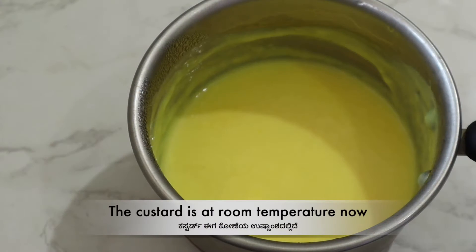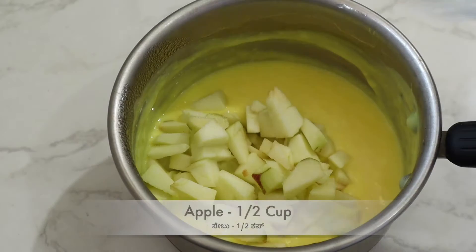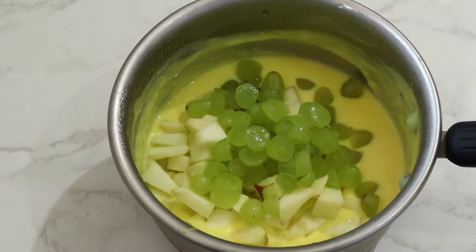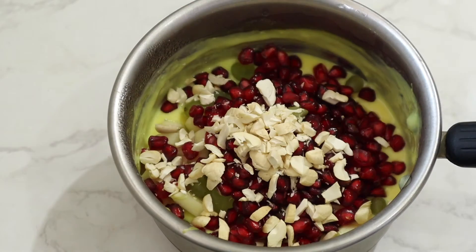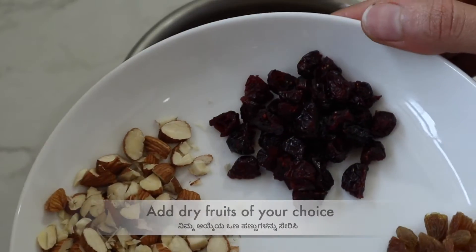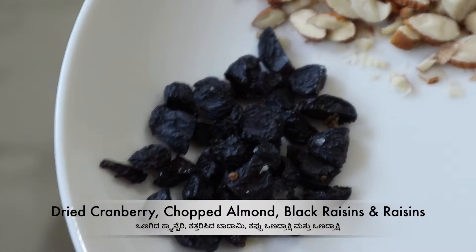Next, the custard mixture is cooled at room temperature. Cut 1 cup of apple, then 1 fourth cup of apple, then 2 cups of apple. I will add cranberry, badami, and curry. Combine these fruits into the custard mixture.